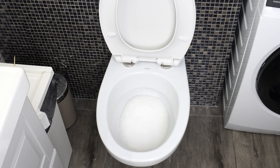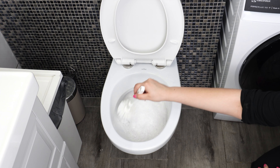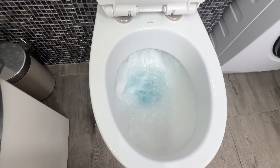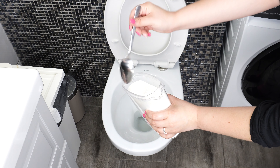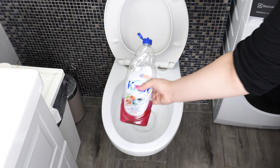As soon as you add this ingredient, a reaction will start immediately in the toilet. The water will begin to foam up to the top of the toilet bowl. Leave the toilet for about 30 minutes, then scrub it thoroughly. After scrubbing, just flush everything away. The toilet will be as clean as new. This toilet mixture can remove lime scale, urine deposits, and stubborn stains. The two powders are baking soda and citric acid, combined with dish soap.